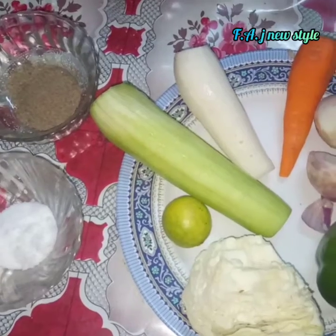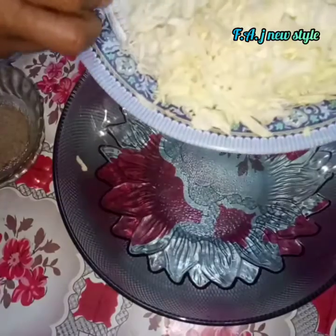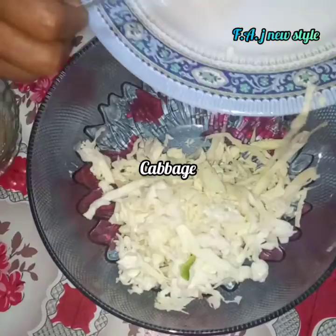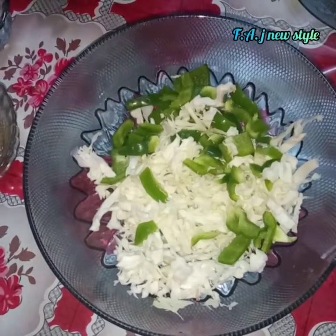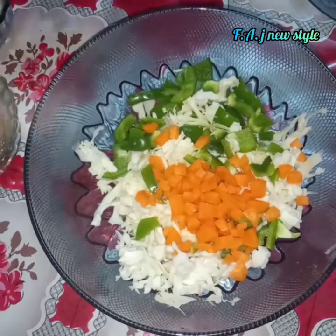Cut the vegetables — cut them in the middle. Capsicum. Carrot — cut it in the middle.